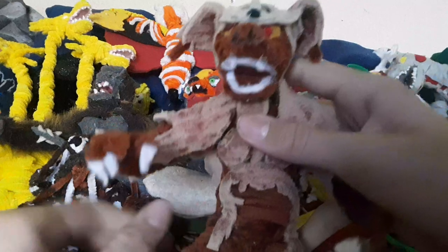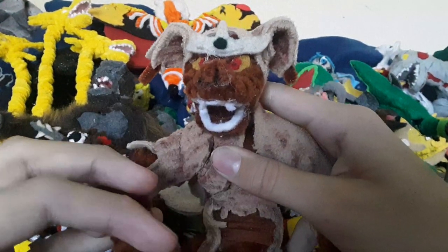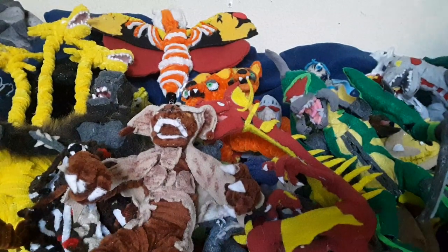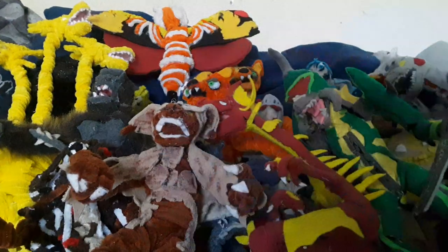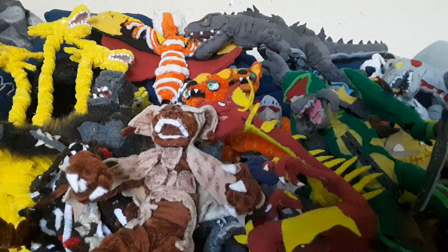And then we got King Caesar, my third favorite Godzilla monster. I just think his design is really intimidating - it's just really cool. And over here we got another Godzilla, who I basically just made because I like the design. You guys have already seen him in the last video with my PVZ collection.